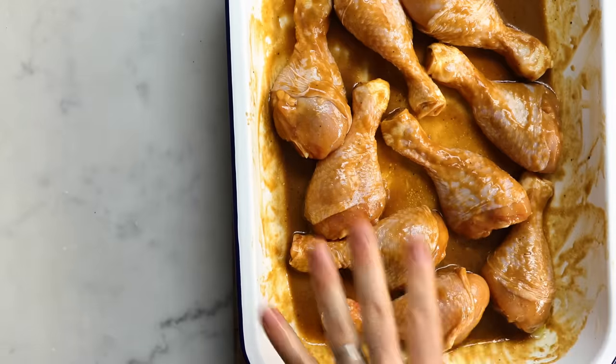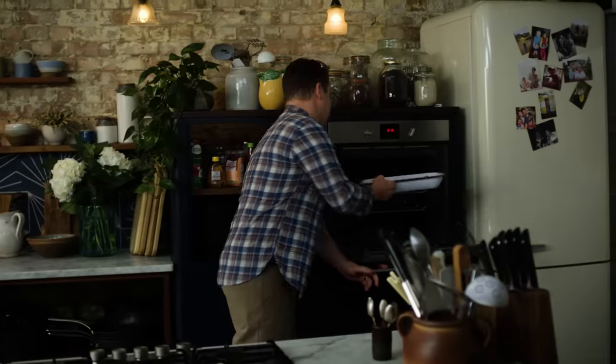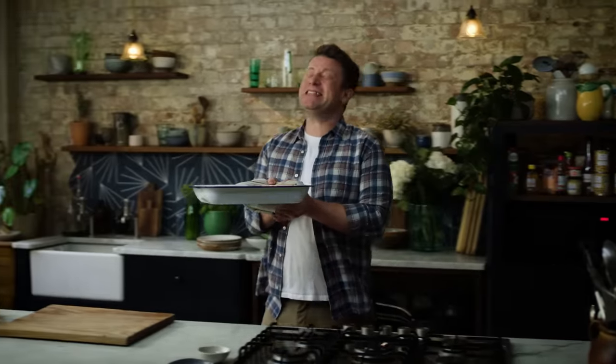So lay that out flat and whack it straight into the oven for half an hour at 200 degrees Celsius, then I'll show you what to do next. Half an hour later — it smells incredible, come and have a look.